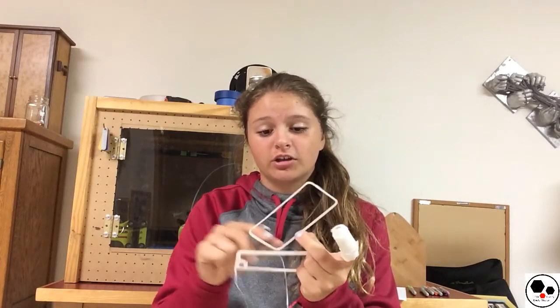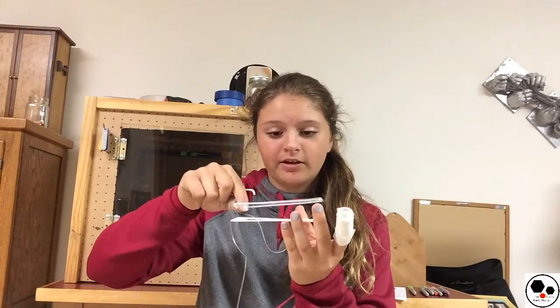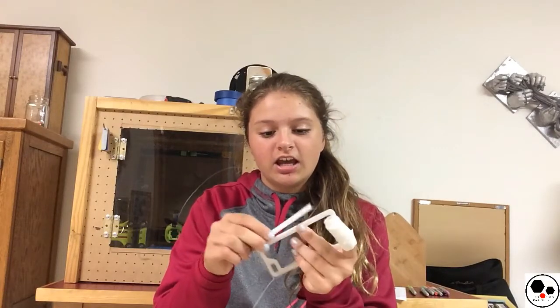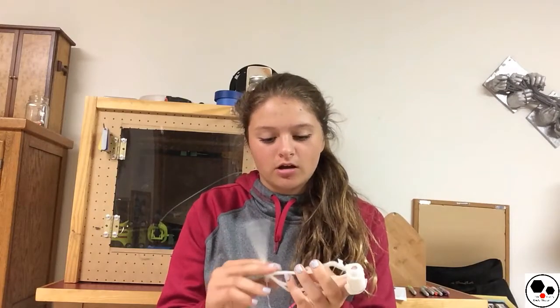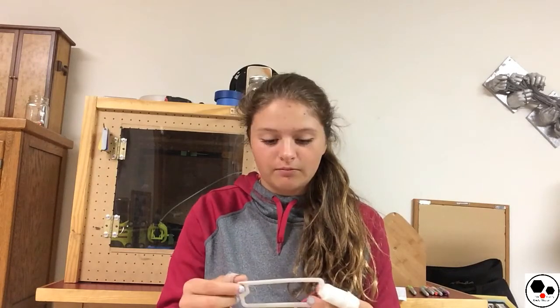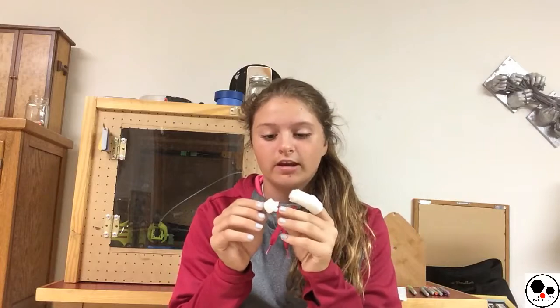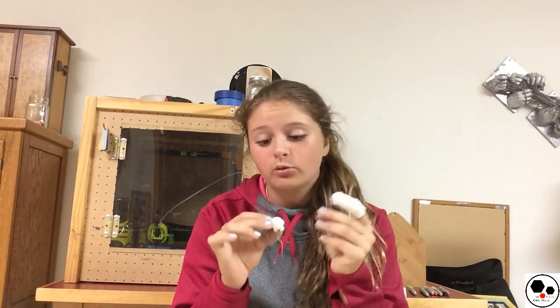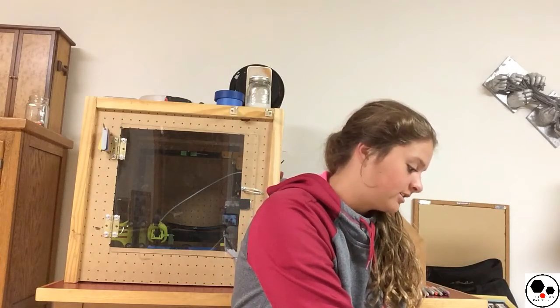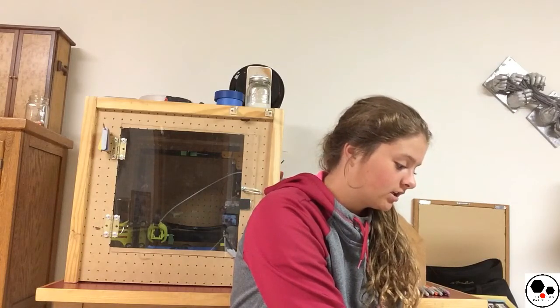So this was the ring on the top that was the lip kind of, and then the sides. The layer adhesion wasn't that good — I'm not really sure why. I had it at 245, I think the highest I could go. But I also printed a Marlin. This is the Marlin — it turned out actually pretty well. On the top I can see that I might need a cooling fan, which I do have installed now.